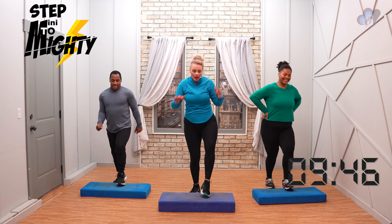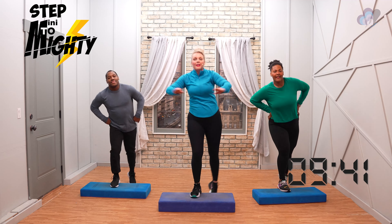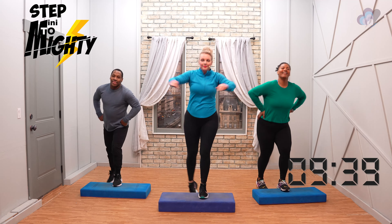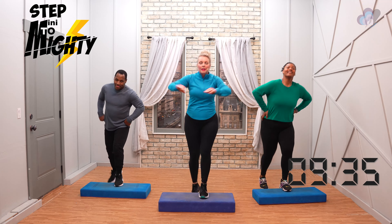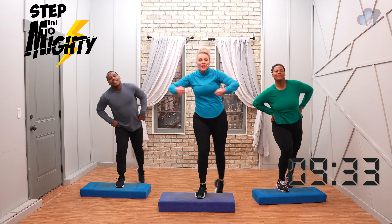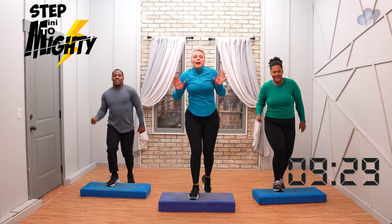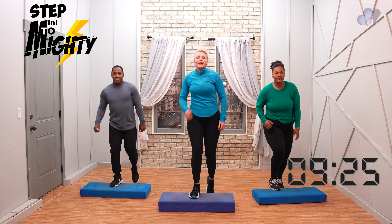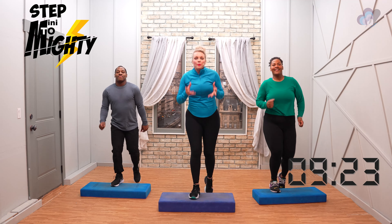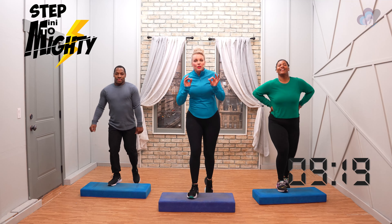Let's do eight more — eight, seven. Four more. Beautiful work, everybody. This is not easy. Basics — I mean, it's simple, but it's still challenging. That's the whole point — making sure we really make good use of our time.